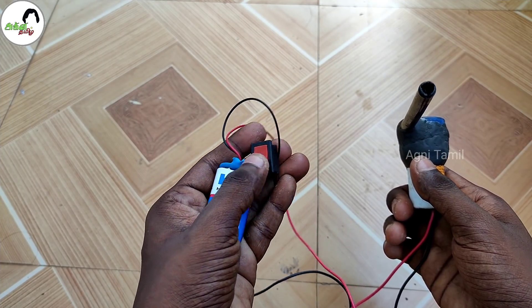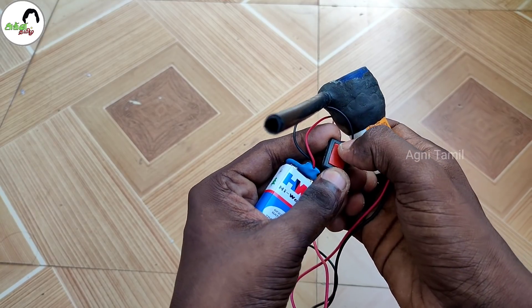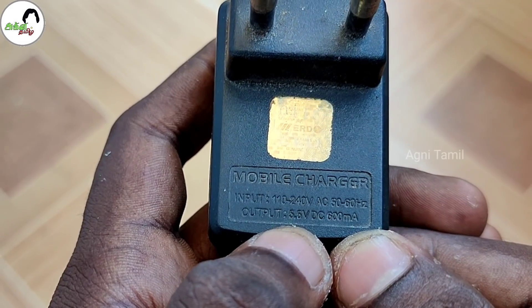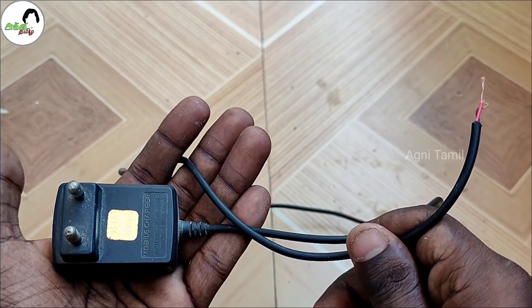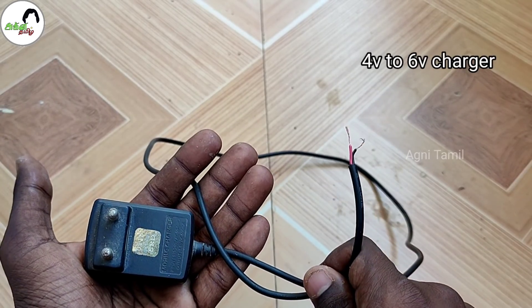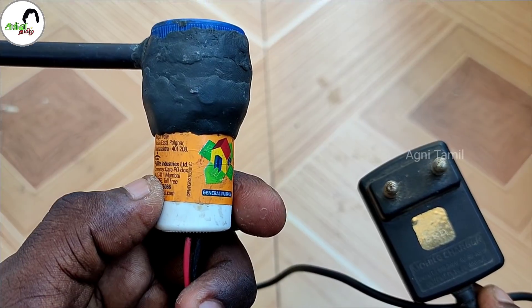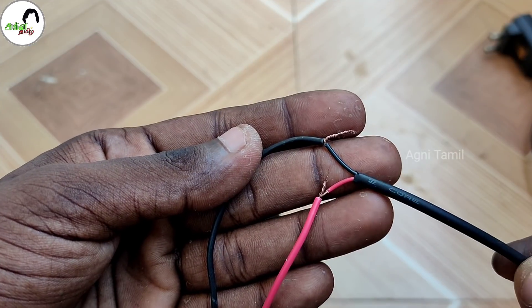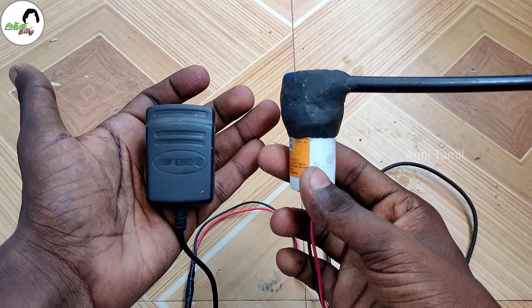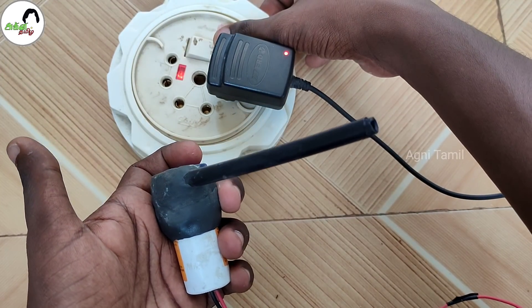In today's video, I am able to use a charger. For that, in this video with the 5.5V output, the charger is fixed by the 5.5V output. The charge is fixed by 4V. If you have a charger, you can use the charger and the motor connected with insulation. Now let's check how it works. If you have a power supply, you can use the motor to charge.